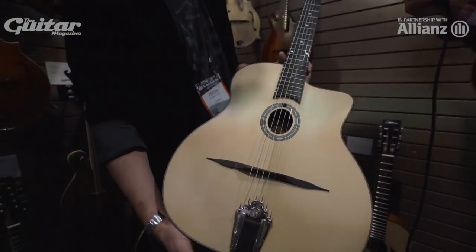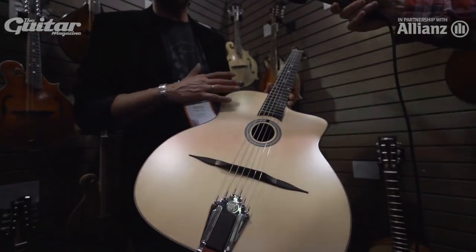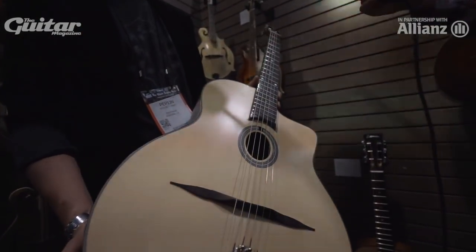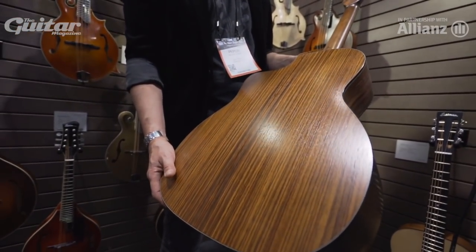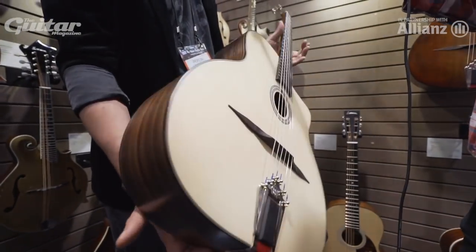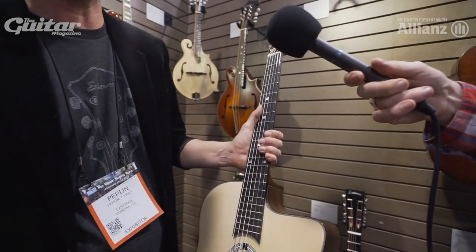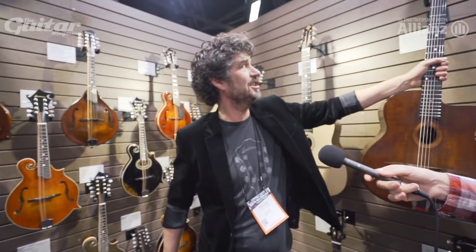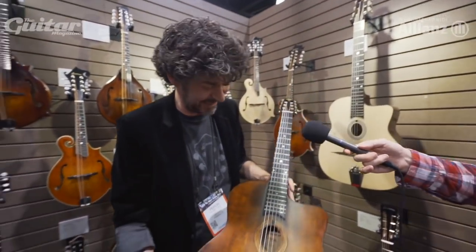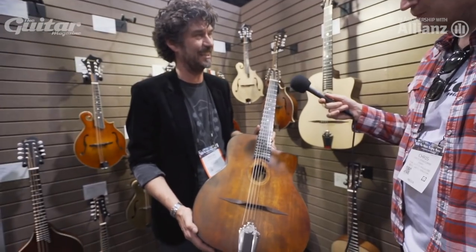Oval hole — bouche, as the French say. We created the bridge ourselves, and we tried to do everything right when it came to bracing, to sound, to the curving on the back. Everything is exactly as the original ones were made. We didn't cut any corners — it's in an open-pore nitro finish. This is the mandolin finish, and it works so well on a guitar because it immediately looks like an older instrument.